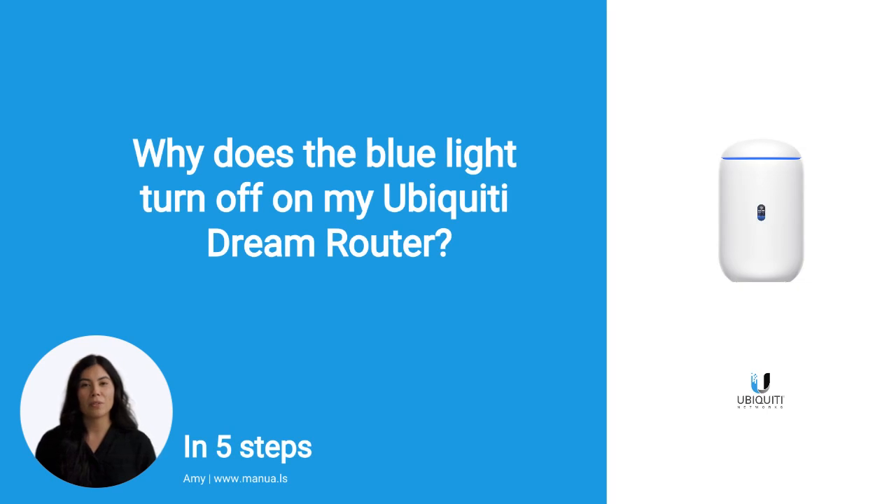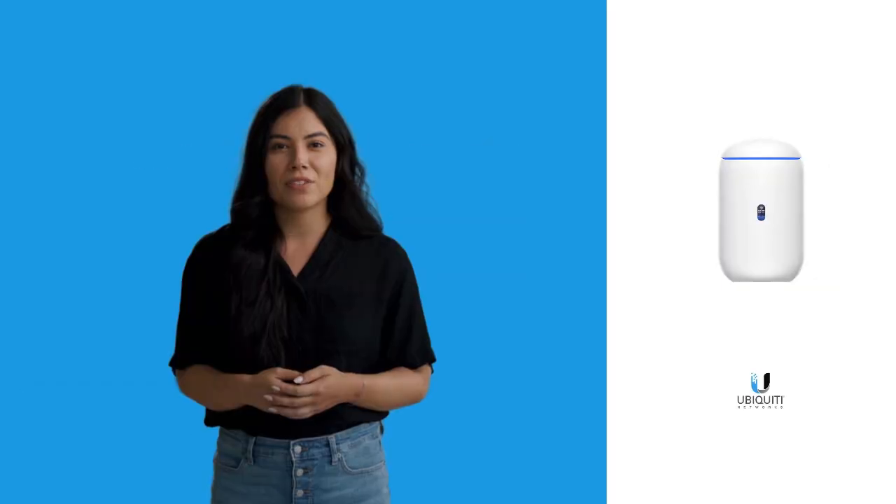Do you know many people are having trouble with the blue light on the Ubiquiti Dream Router? Don't worry. In this video, we'll show you how you do this. Let's start.